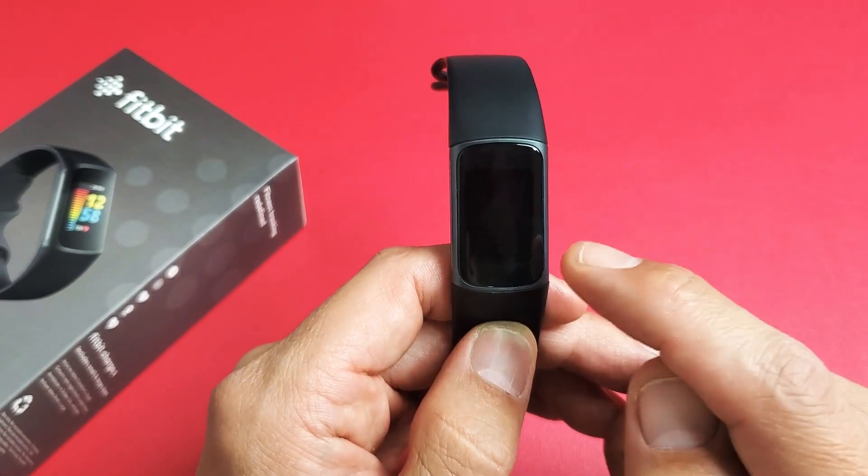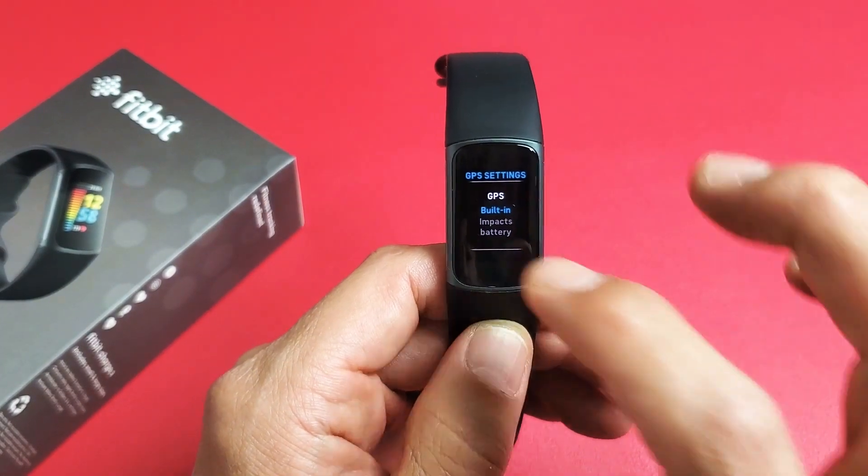Here's a Fitbit Charge 5. I want to show you how to turn the GPS on or off. Note that you have several modes.